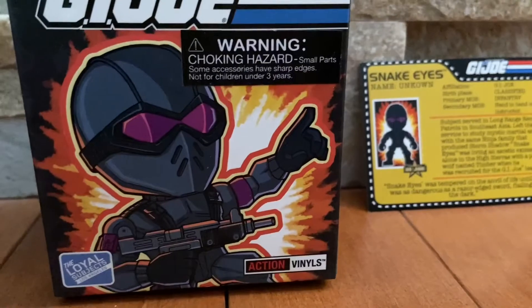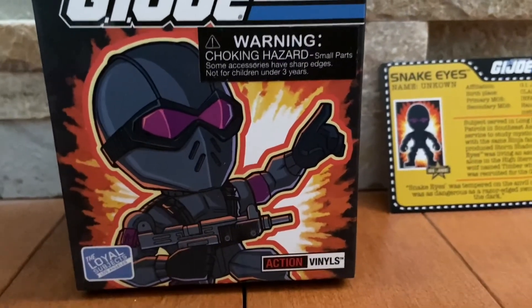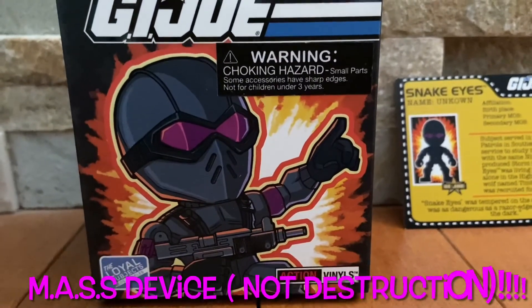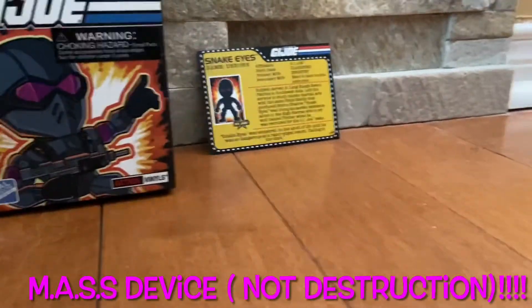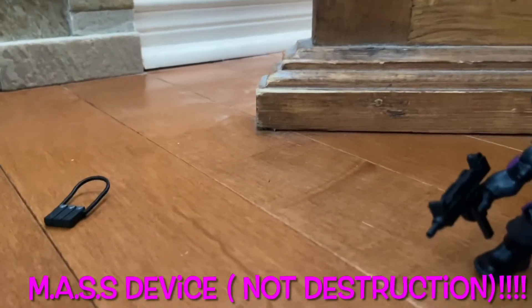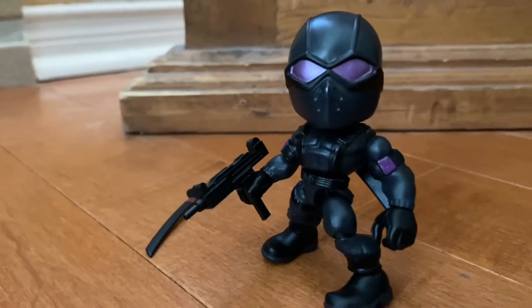He reports to Duke, who is his commanding chief, in the original 1983 series. If you guys want to recognize that, he's basically from 1983 from Mass Destruction, which was the first cartoon show mini-series — or movie if you want to call it — for GI Joe.